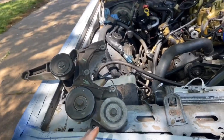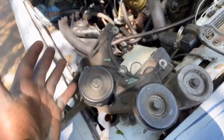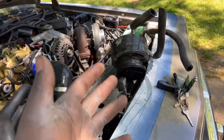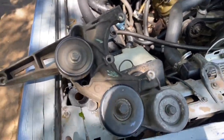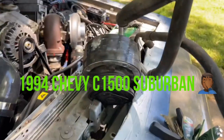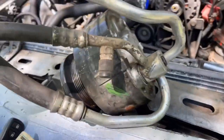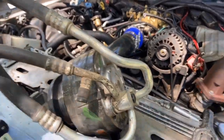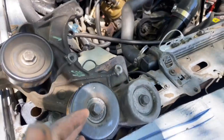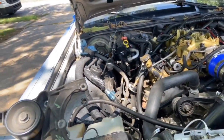Hey YouTube, it's Rich Miles. Today's video we're gonna be installing the AC compressor and bracket. I'm going to use the stock bracket — I could have bought the ICT bracket for this but I'm gonna be more conservative on money. I got this bracket out of a '94 Chevy Tahoe from my local junkyard instead of buying the expensive $200 bracket.